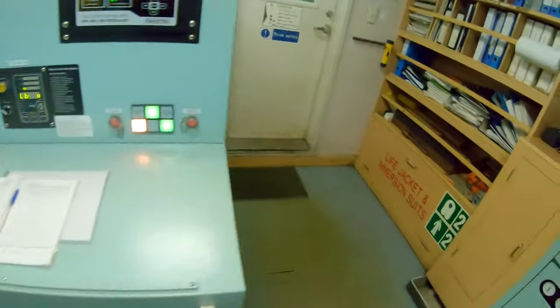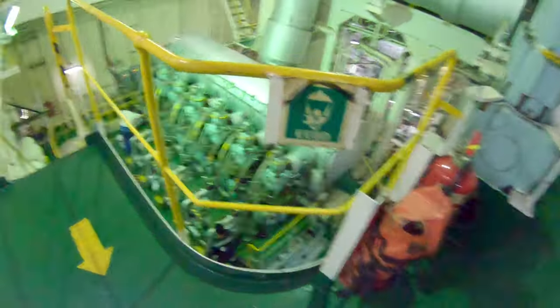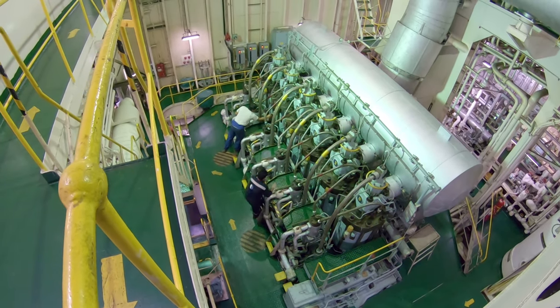Blowing through turns the engine with the indicator cocks opened, blowing out any moisture or condensation accumulation inside the cylinders. Then close the indicator cocks.